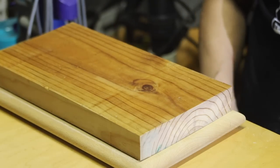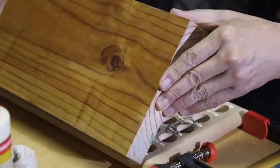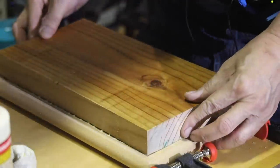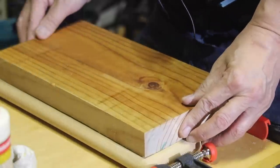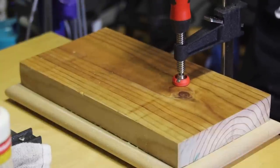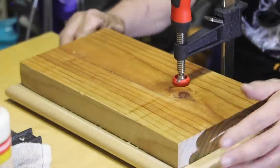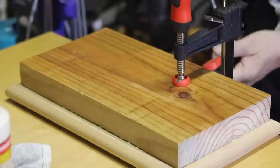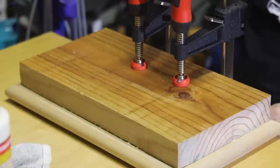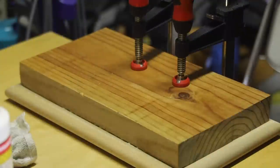We're ready to start gluing. So let's do that. We got the glue lines there. Now we go ahead and set our base on. Get it centered, get it secured. Get it centered. Looks pretty good. We'll let that sit for a couple of hours.